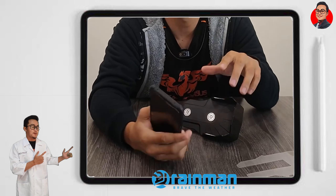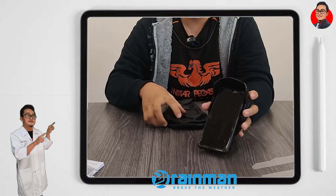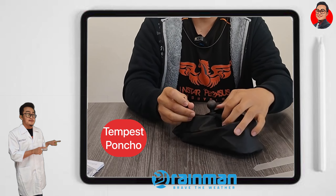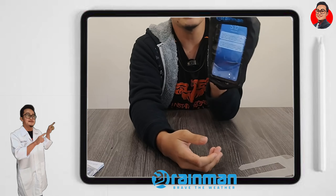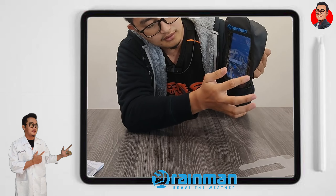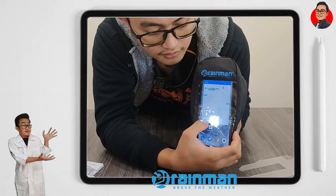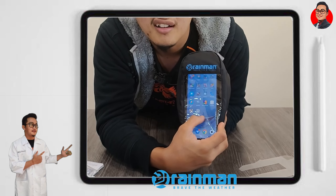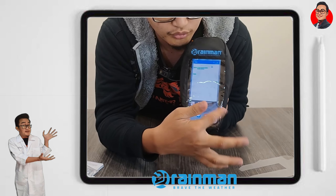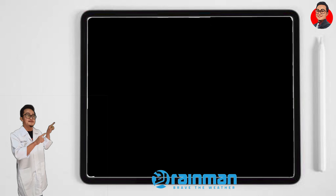Ini phone aku, phone biasa, Redmi Note 9 Pro, dan phone aku ni tak waterproof. Barang ni namanya Rainman Tempest Poncho — dia digunakan untuk waterproof cover untuk Tempest Magnetic Phone Holder, khas untuk Tempest Pro, Tempest Light dan Tempest Classic. Walaupun pakai Tempest Poncho ni, kalau aku tengok masih smooth lagi. Kepada phone yang tak waterproof, korang wajib dapatkan Tempest Poncho ni bila korang beli Rainman.